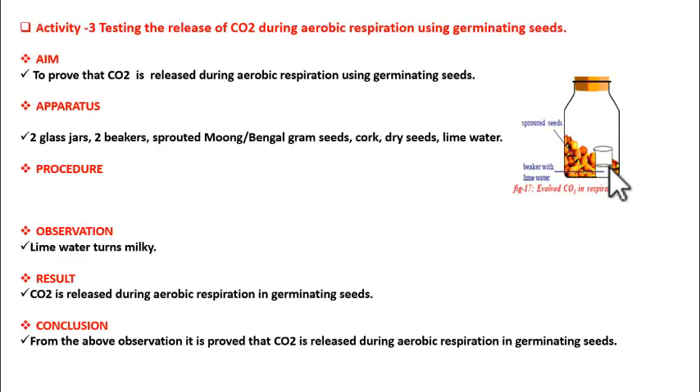After two days, what you observe is that the lime water turns milky in the glass jar where we have taken the sprouted seeds. In the other glass jar, there is no change in the lime water. From this we can say that the germinating seeds, which are equal to a living plantlet, are performing aerobic respiration and releasing carbon dioxide.